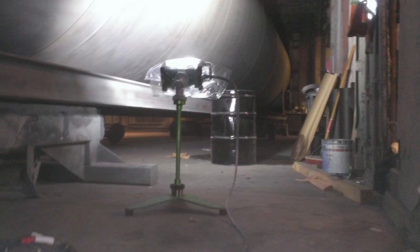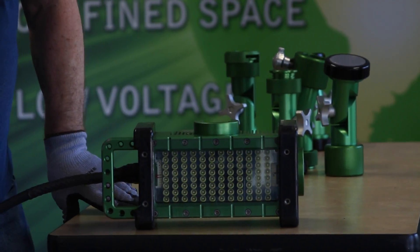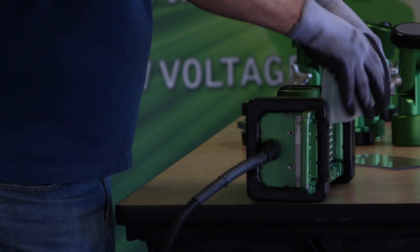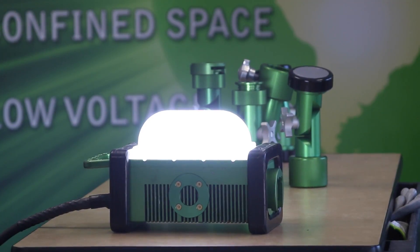The accessories for the Brick include a bag to protect from overspray, a blast shield if you choose to abrasive blast — protecting the primary glass lens from ricocheting abrasives — and dome diffusers, which are designed to take and diffuse the light from being directional to being more of an aerial light, spreading that light out so that the value of the light is increased.